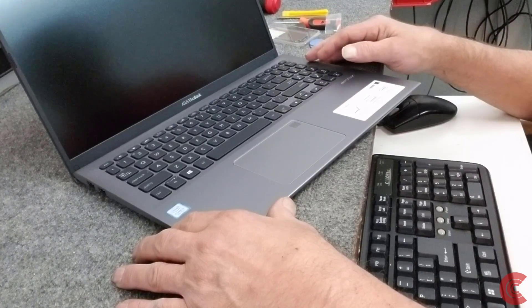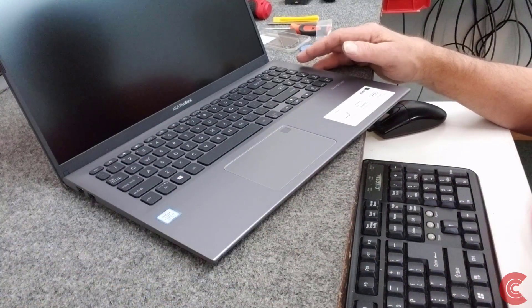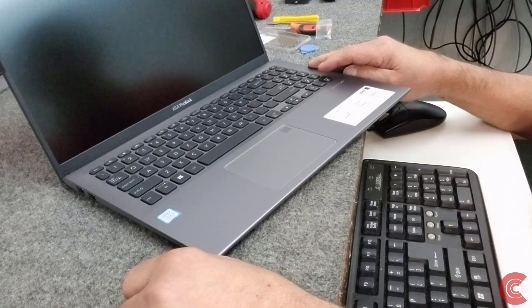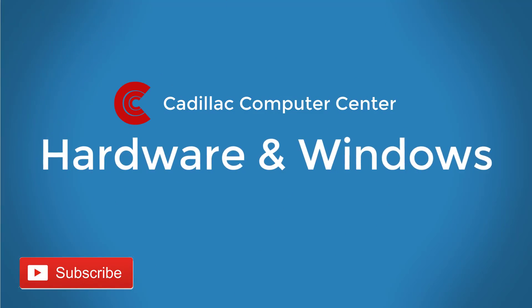And that's how you open up one of these VivoBooks — wasn't too bad. Just be really careful putting the screws back in, make sure you put them back in the right spot because they've got three different lengths. I appreciate y'all watching. Don't forget to subscribe — I'd appreciate it. Have a great day. Bye!